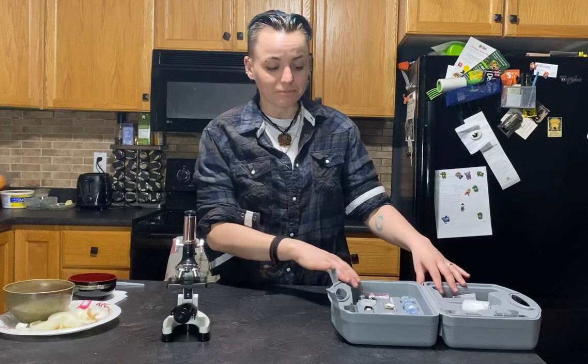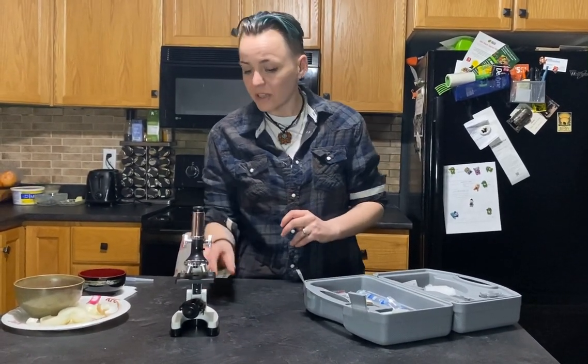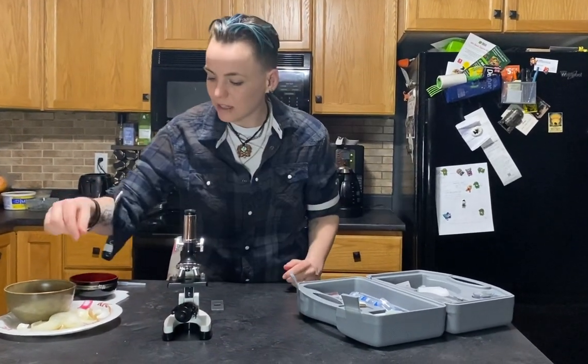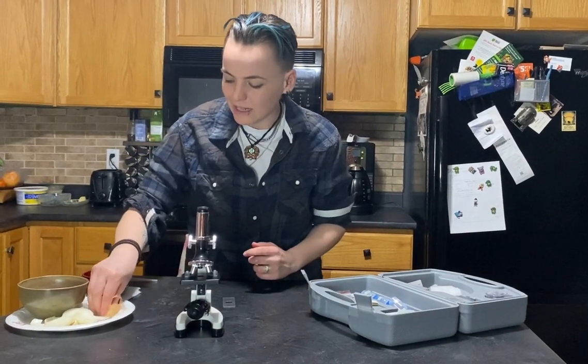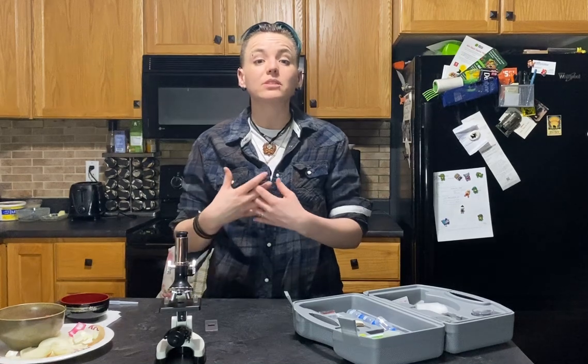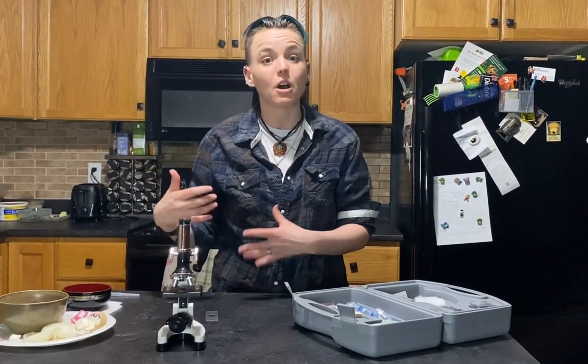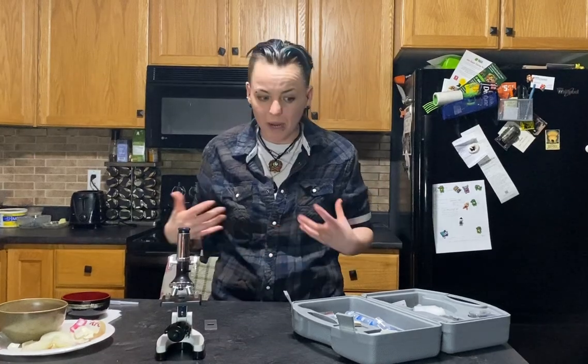In your lab kits and in your microscope kit you are given a bunch of blank slides. This week in your lab kit you were given an onion, so an adult should cut that up for you into pieces that look like these more rectangular chunks. Cut them into slices and then you can put them in a solution of water and food coloring in order to stain all the different parts of the onion. Where we're leading to is we're going to learn about the different parts of plant cells, because from here on in we're going to learn a lot about biology.